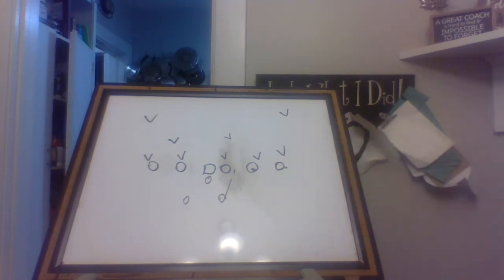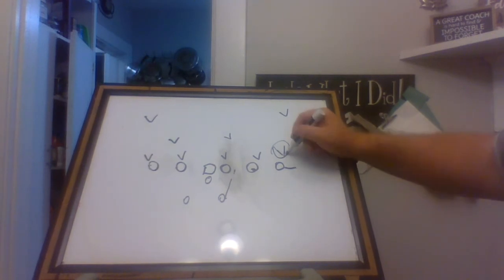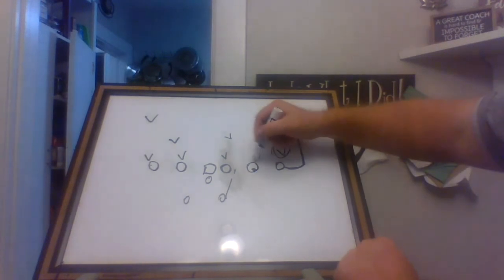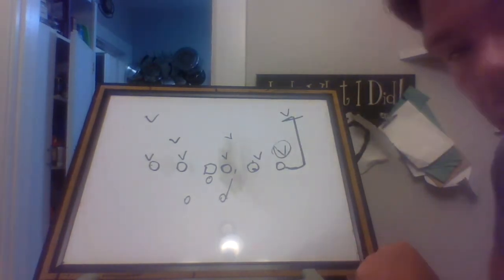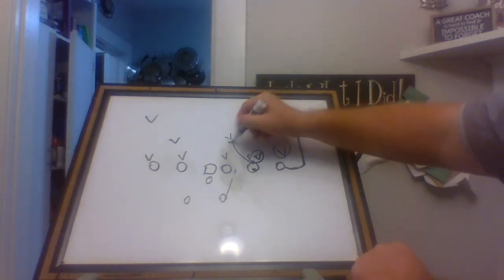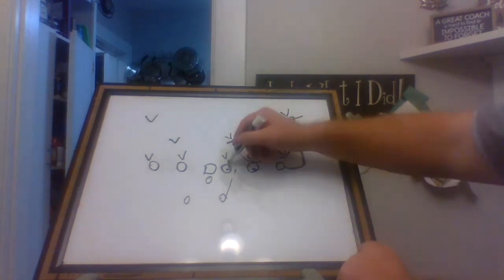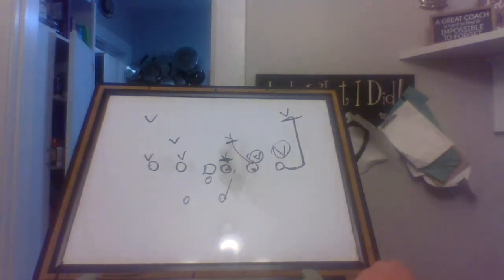Looking at the tight end first — the tight end is going to be taught, based on the technique on that overhang linebacker, to arc release. The reason we want to arc release is it's a great influence block. He wants to arc release for the safety. This is going to be our pitch read man — we're not going to mess with that guy. Then here we're teaching the veer step or veer block, dipping and ripping almost like a defensive lineman to avoid him because he's our read man, and going down to the play side linebacker. Our guard has to get movement off the ball — he has to drive that technique back.